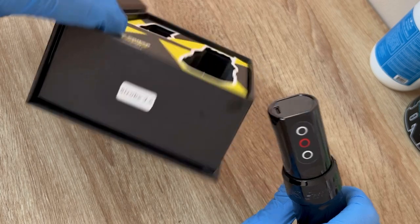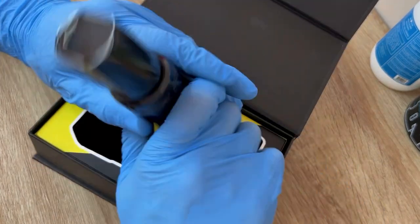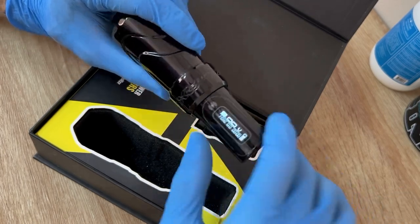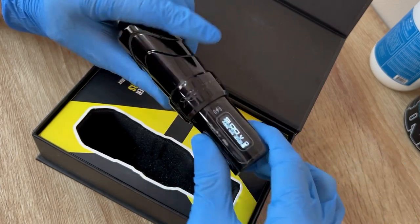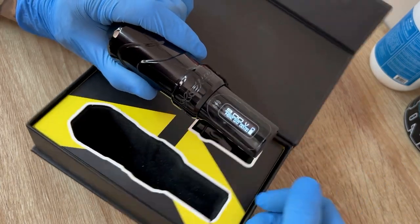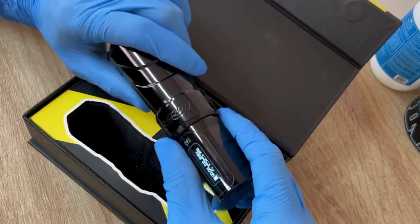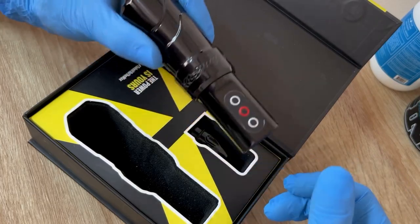I got this one in 3.5 because I wanted it as a shader, and I wanted to test it out before ordering a 4.0 stroke for lining. Now that I've tested it and seen the quality, I'm happy with the buy — I ordered the 4.0 stroke. As for this one for shading, this thing is a beast. I'll leave some videos and pictures of tattoos I've done with it.